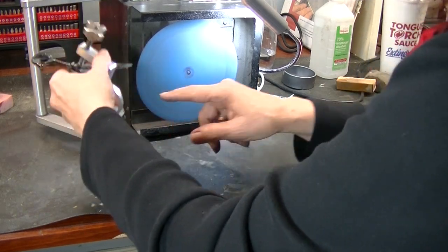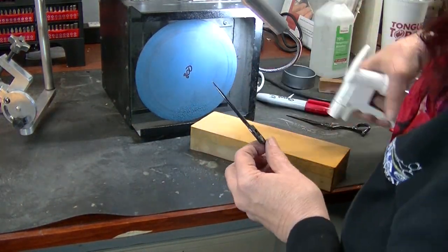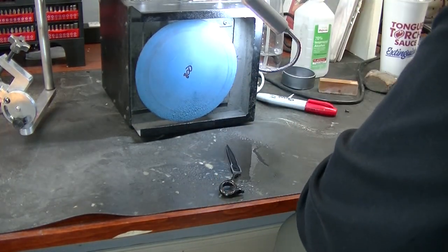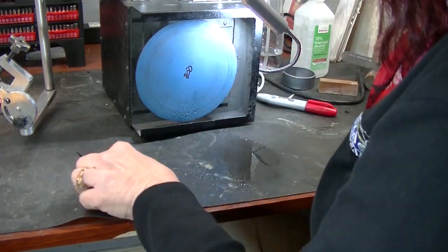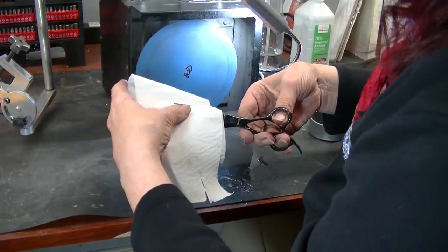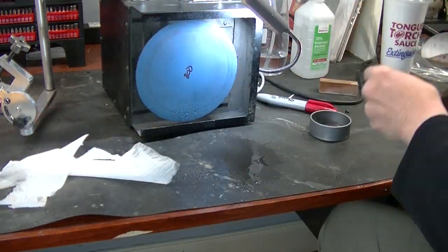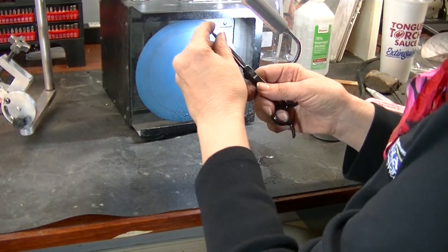That looks nice, nice and polished. So now I'm going back to my stone. I've kept my stone covered up because I didn't want any of this grit to fall on it. Let's see if I can pop off that burr — I still feel burr at the tip, that doesn't surprise me. I felt a roughness here. I don't like the way that tip looks, but let's see how it cuts. Not great wet — you see that? So I'm going to go back over it with my nail buffer. Nail buffer is magical. That's cutting. Double check the tip.